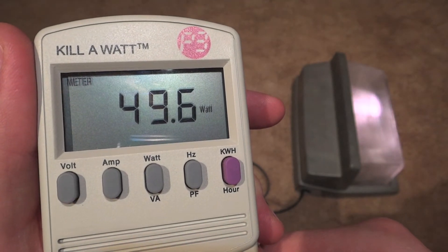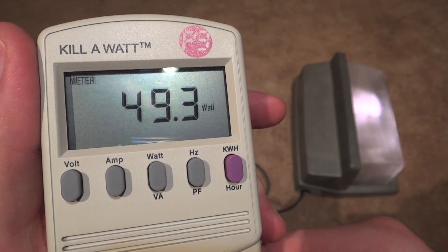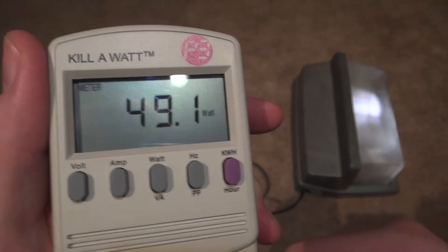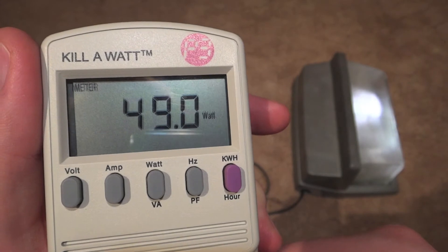As you can see, it first jumps to around 50 watts at its first startup, and then it will of course go up from there.